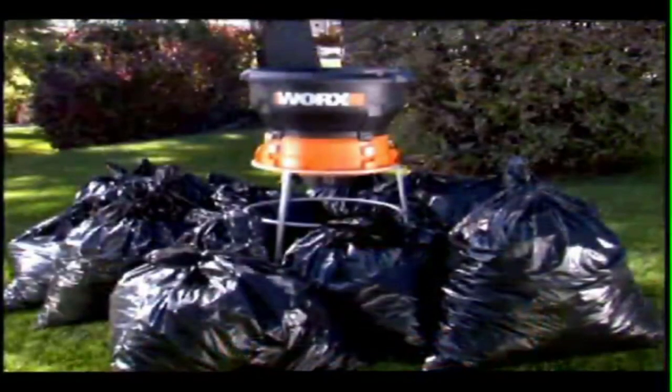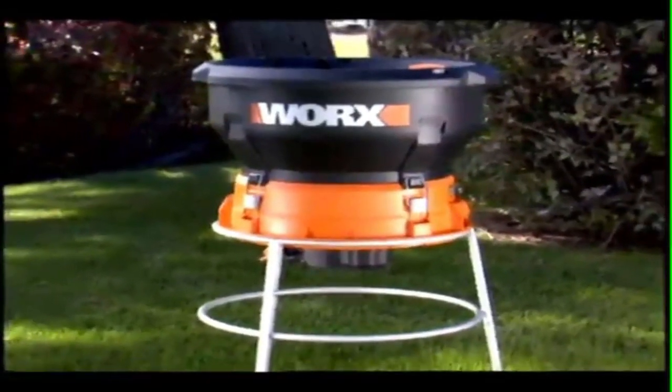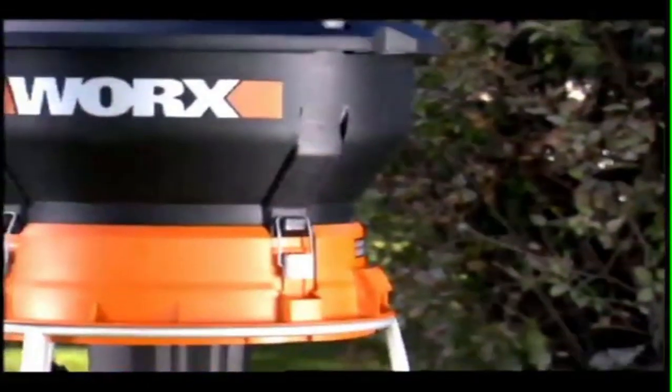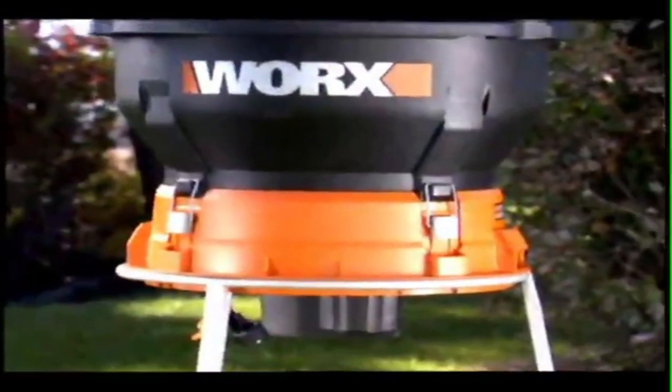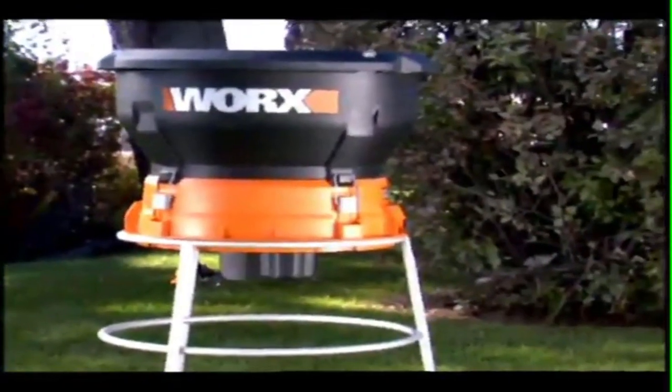Which means instead of lugging 11 bags, now you only have to drag one bag to the curb. The Works Leaf Mulcher is the simple solution to a yard full of leaves — turn your piles of leaves into vitamin-rich organic mulch that is the perfect fertilizer for a flower bed or garden.